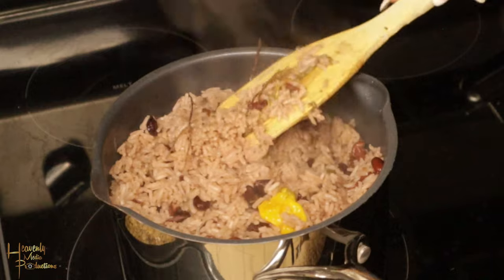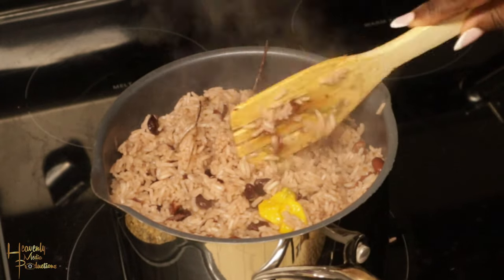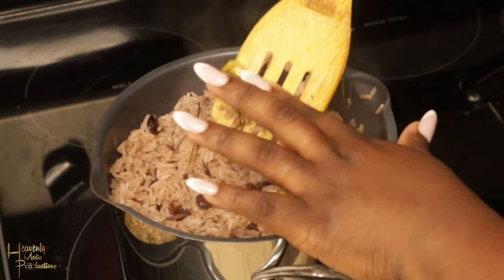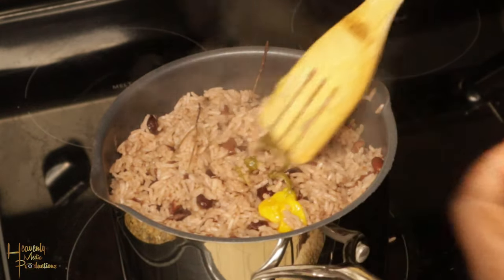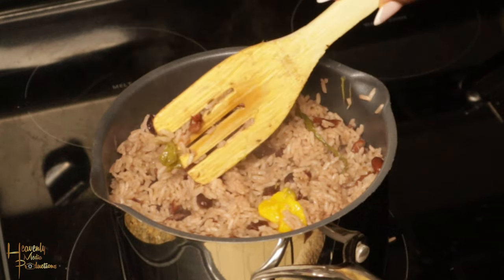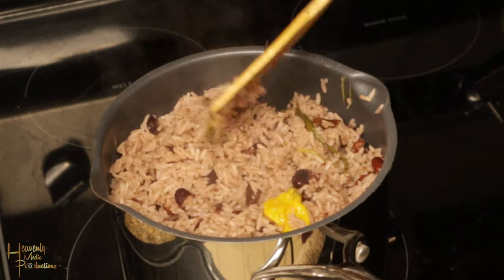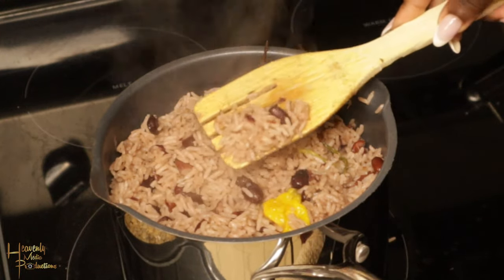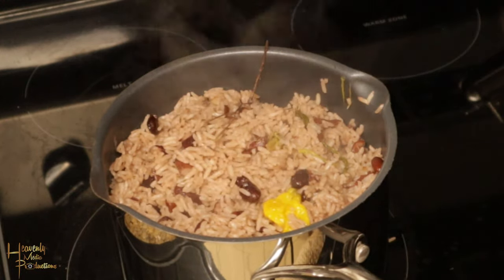At the end of it all, you will see that it is going to come out perfectly — the flavor is going to be nice. If you'd like, you can add a small piece of butter, but as I said, because the coconut milk produced coconut oil, I don't do that. That's basically it for this week's video — thank you so much for watching, and we do appreciate the support.